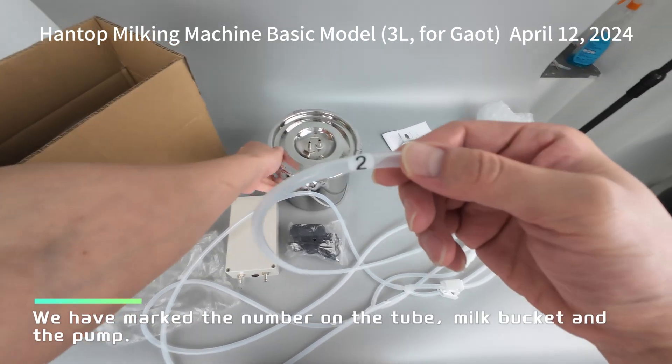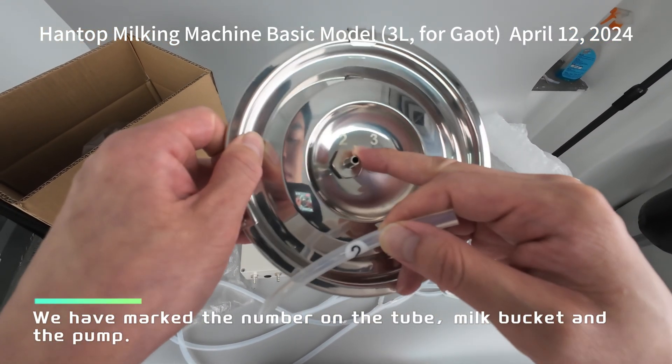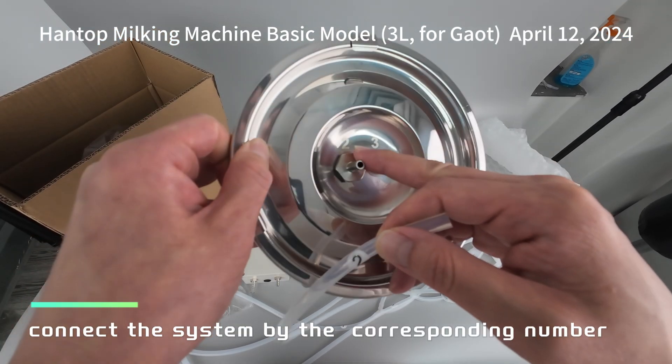We have marked the number on the tube, milk bucket, and the pump. Connect the system by the corresponding number.